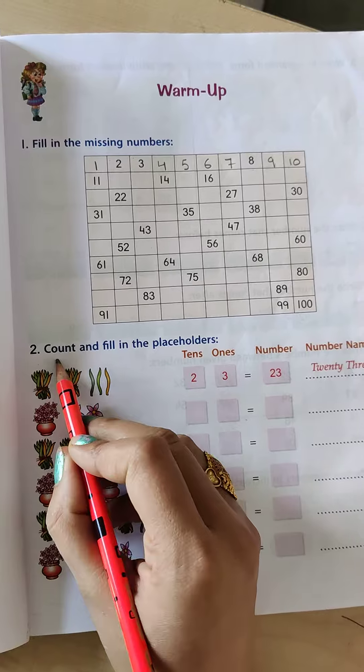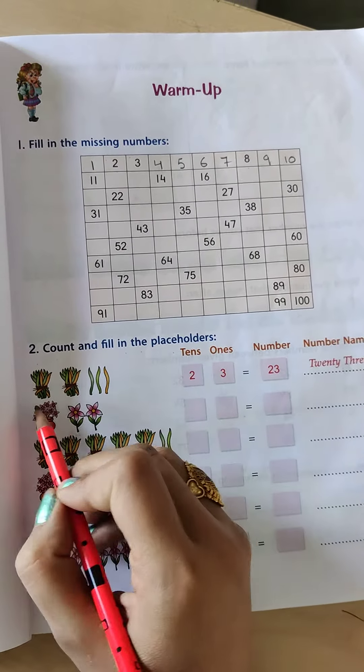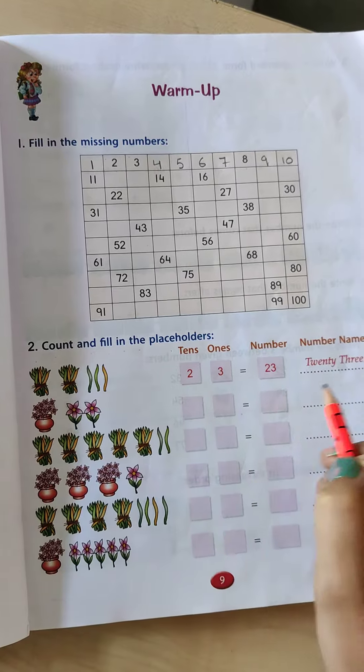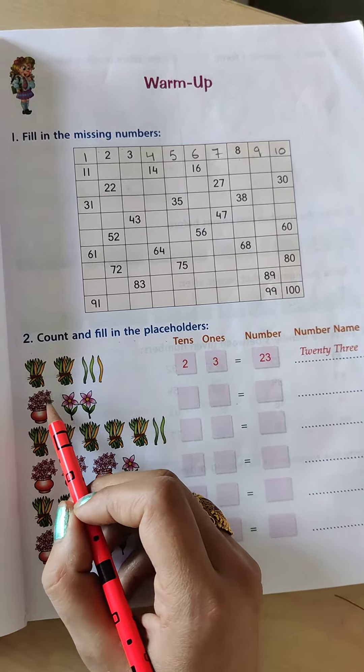Question 2 is: count and fill in the placeholders. Here you have to count these objects and fill the placeholders. The first one is done for you.